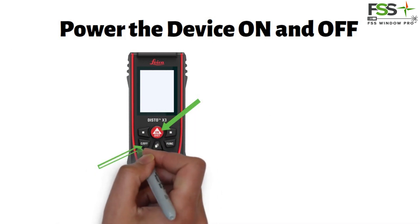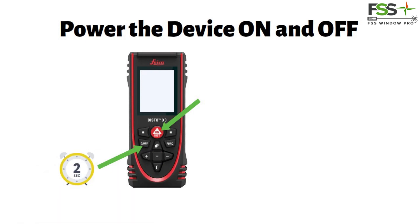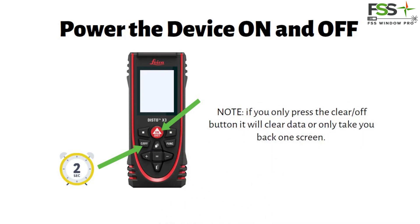To power it off, press and hold the CLEAR or OFF button, keeping it depressed for 2 seconds or until the unit powers off. If you only press the CLEAR or OFF button, it will clear data or only take you back one screen.